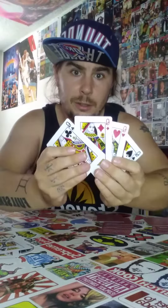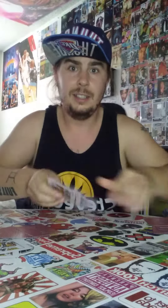Now they're face down. Remember, they were Ace, King, Queen, Jack. Now we've got four Kings, four Queens, four Jacks, and four Aces.